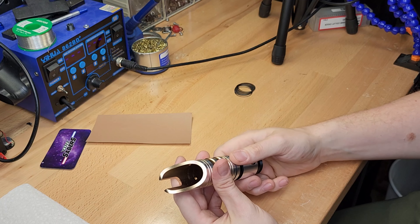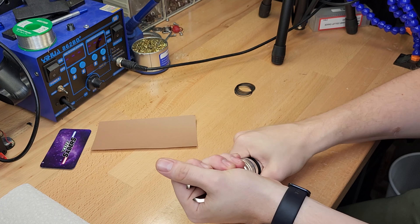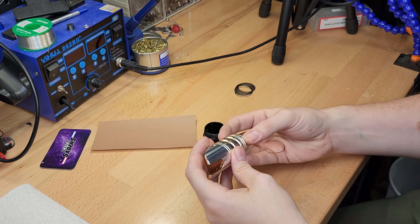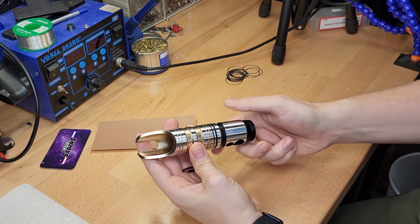So in that case you would want to add one and then remove a slight amount of material — that's where the sandpaper comes into play. I'm going to show you the opposite end of that where we want it to screw on farther. So we're just going to take out all these timing shims and take a look with no timing shims.